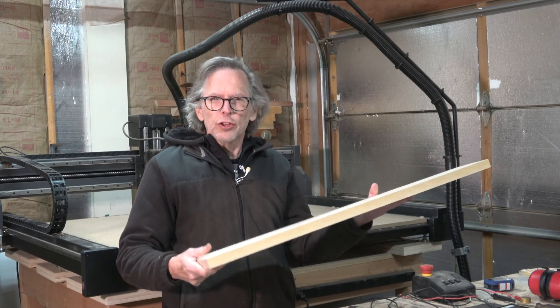For this next carving operation I'm going to swap out this quarter-inch diameter end mill for an eighth-inch diameter end mill, because the first operation on this side is going to be drilling the pilot holes in the heel that will be used to mount the neck into the body of the guitar.